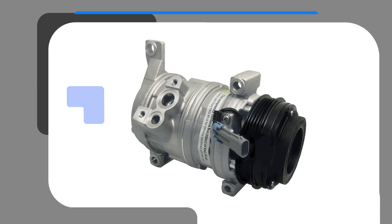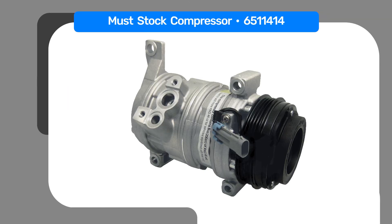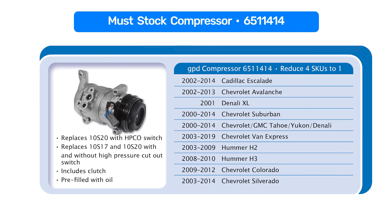With part number 6511-414, instead of offering four different compressors, we offer one. It's a switch port with or without switch, and that's really the only difference. So we have one part number instead of having to have four, and that is our number one seller compressor, so it reduces your inventory costs considerably.